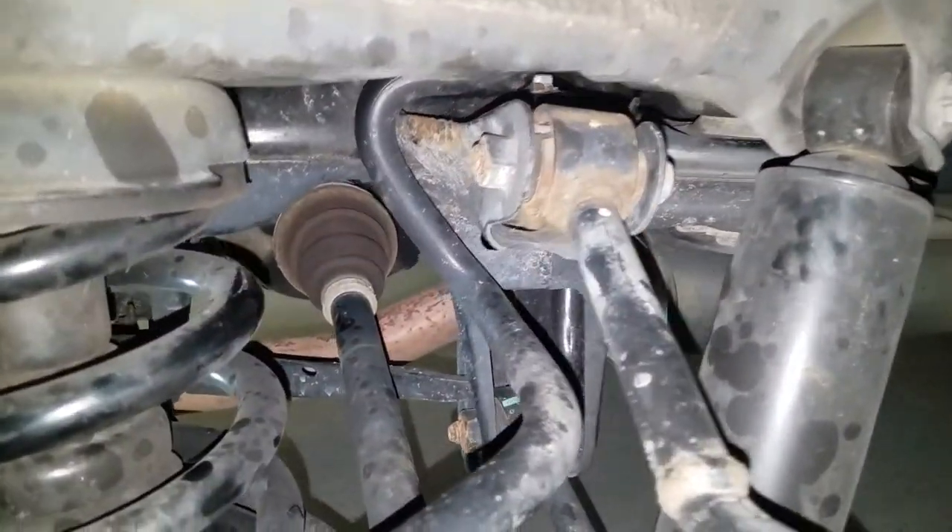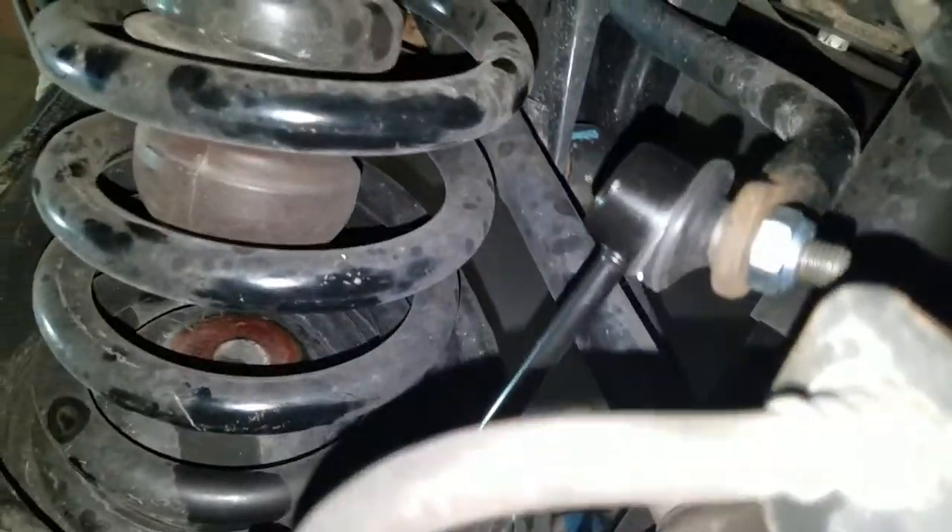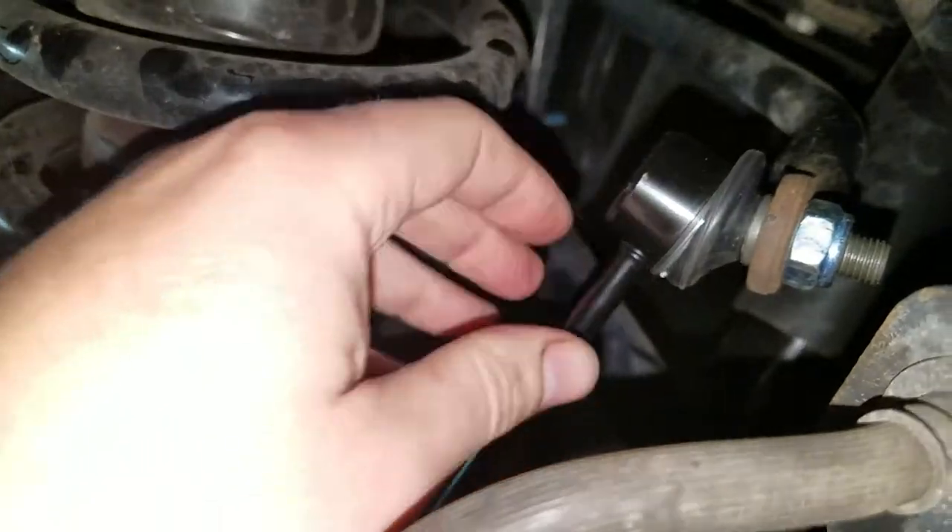What's going on guys? I want to tell you about what I did here with replacing the sway bar end links. You can see I replaced this sway bar end link right here.